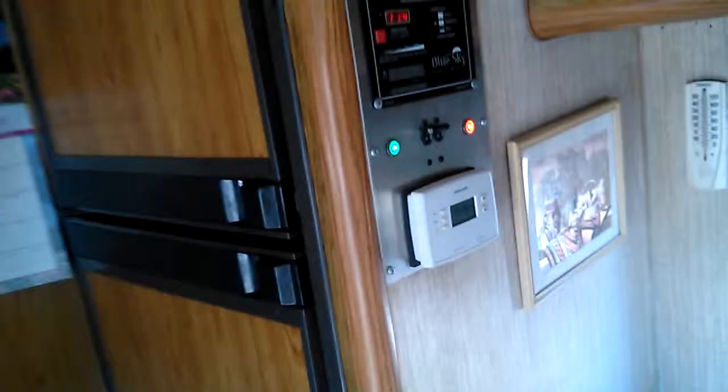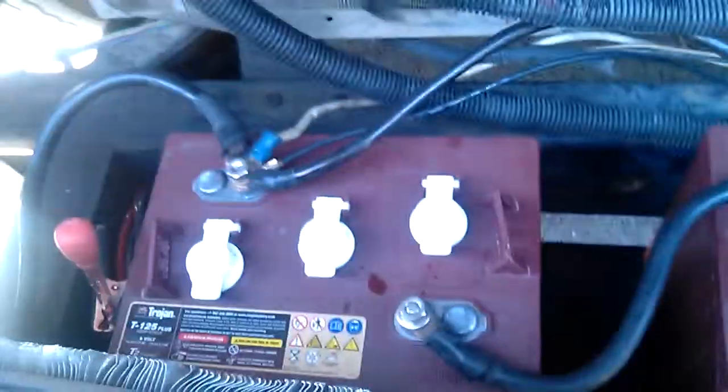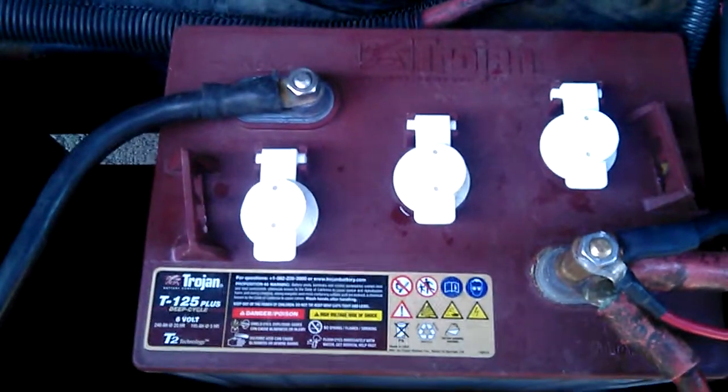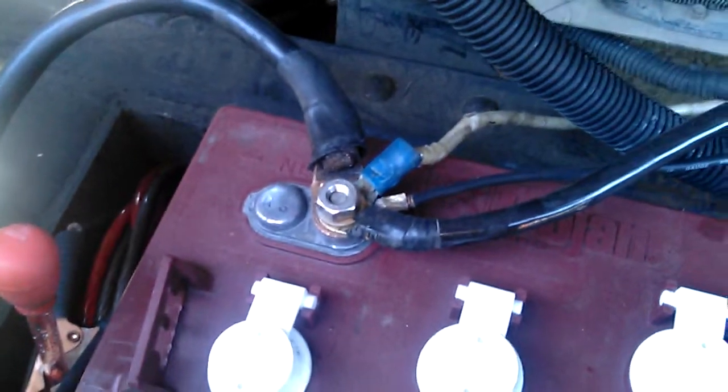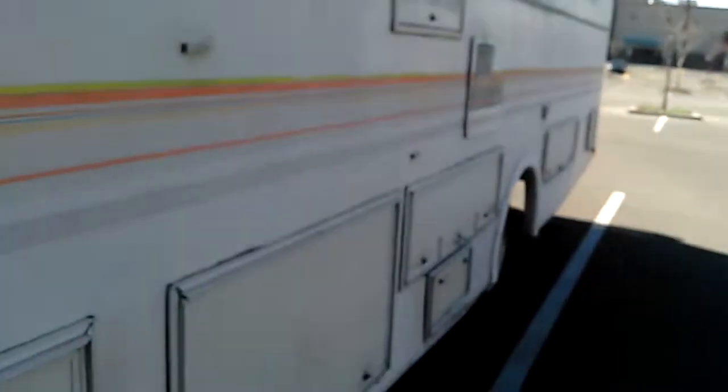Let me show you my batteries and my inverter setup. I've got two Trojan 6-volt T125 Plus batteries running in series — they're 250 amp-hour batteries. I had a lot of problems because the negative ground wire wasn't connected to the chassis of this motorhome, but I finally figured that out. I also got another solar panel connected to this charge controller to charge my starting battery — it was a broken panel somebody gave me, but it works great and charges that battery up by 10 in the morning easy.